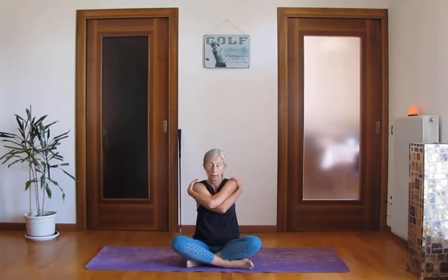Inhale, look up. Exhale, drop your chin to the chest. Inhale, look up, exhaling down. Another time. Stay here, one deep breath. Come back to the center. Release your arms on the side. Move your hand right and left, start moving the upper side of your spine. Be gentle with yourself and don't force.